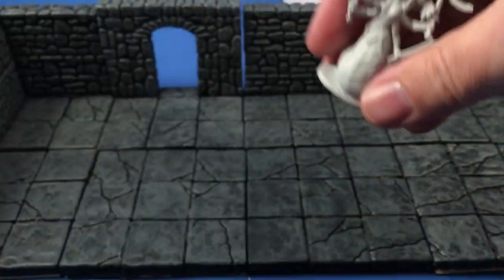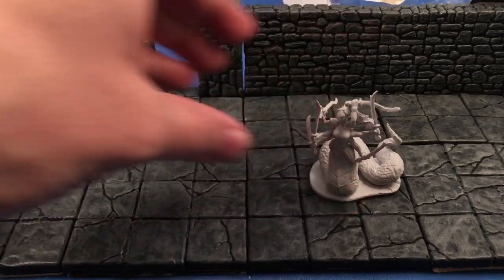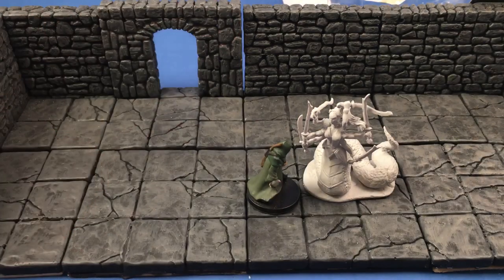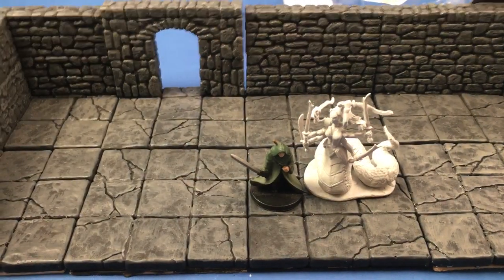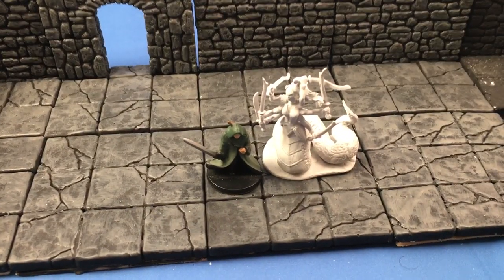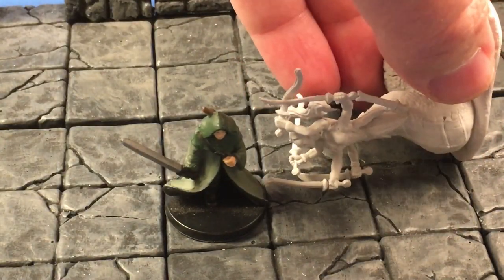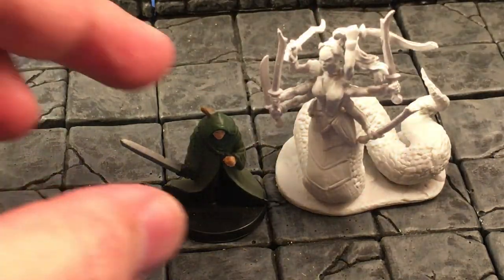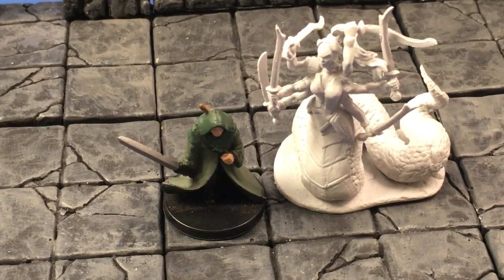Let's check out what we got as far as size goes. It's usually going to be on a 2-inch round base, so we'll just kind of put it right there. And then we'll have a 1-inch there. That's pretty much what we're dealing with as far as size comparison goes between the two models. She's pretty tall — probably about 2 inches tall as well. She'll make a good boss monster for your campaign.